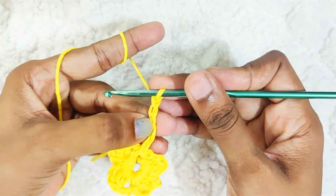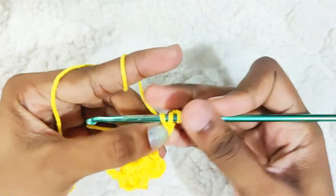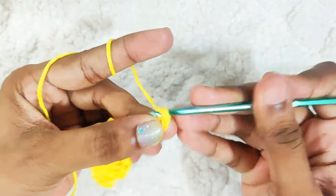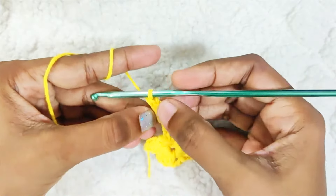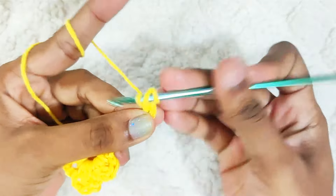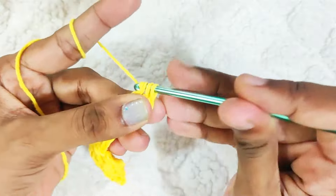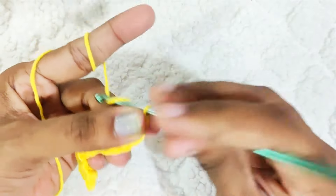Make 1 double crochet in the third chain from the hook — this one. This will form the ring. Make 1 double crochet cluster, leaving 3 loops on the hook, then pull through all the loops and chain 1.